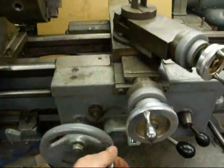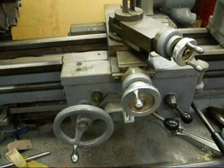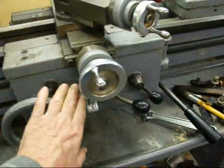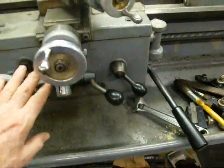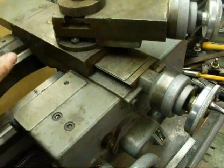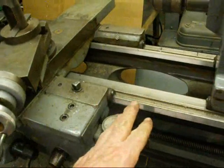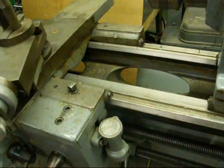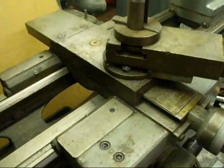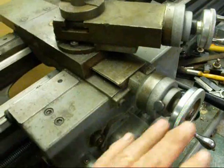The carriage itself is this entire unit that I'm moving back and forth, and it consists of several different parts. The apron is the whole front part here. On the top we've got the saddle — this part and this part, and the same on the other side — which rides on the ways, or rides on the bed of the lathe. Then we have the cross slide, which can be moved in and out with this handle, and that gives us our cross feed.